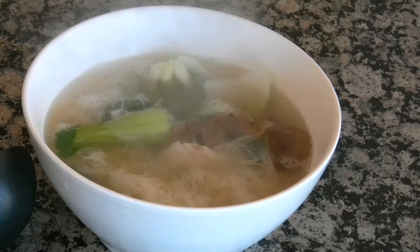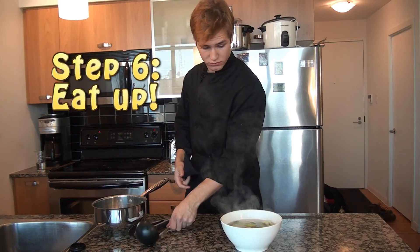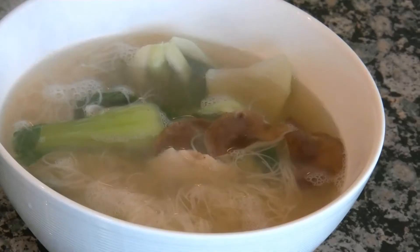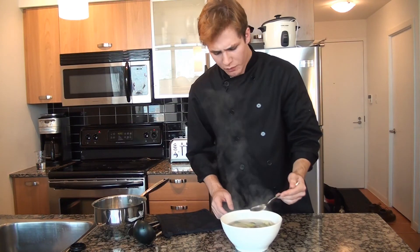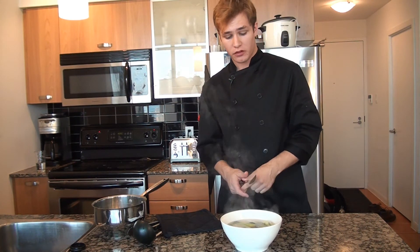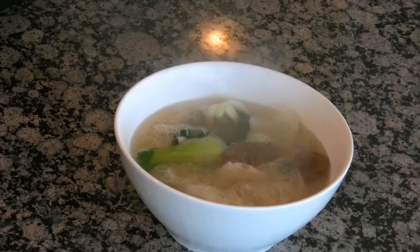And there you go — that's a nice quick Asian-style chicken soup. The stock's already been seasoned, thanks to the people that made it. In about four or five minutes of simmering, some of the flavor from the bok choy and the mushrooms has actually gone into the broth, so you now have a really flavorful broth.